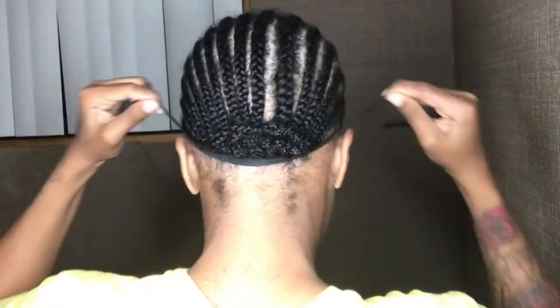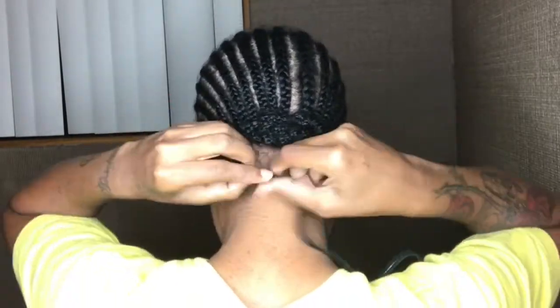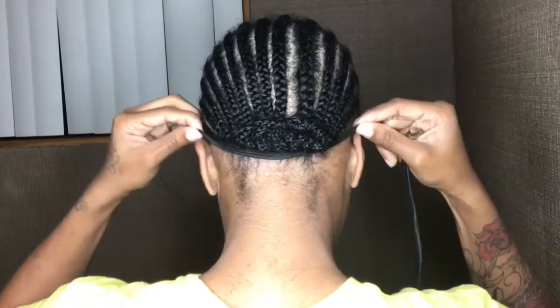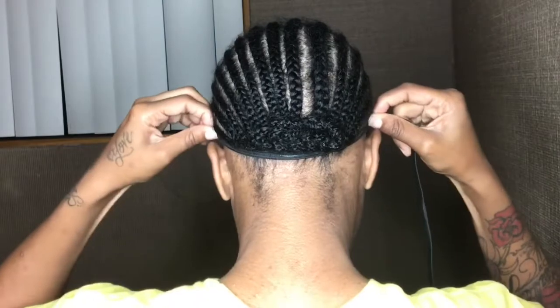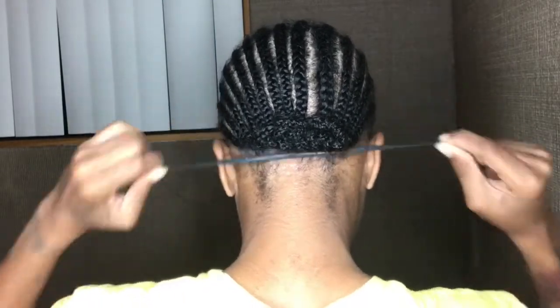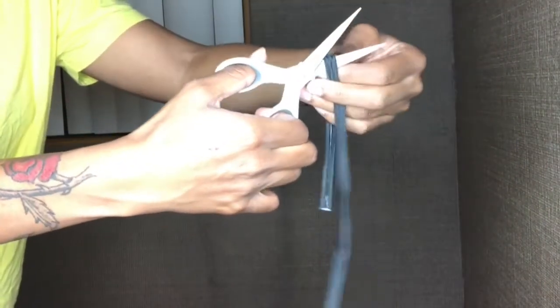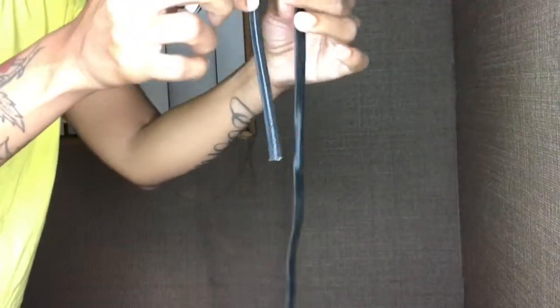The first thing I'm going to do is measure my elastic band. The longer the elastic, the less tension; the shorter the elastic, the more tension. I can take a lot of tension so I normally make my straps short. I'll show you how short I'm going to cut the elastic band — I do mine shorter because I like my wigs tight on my head.